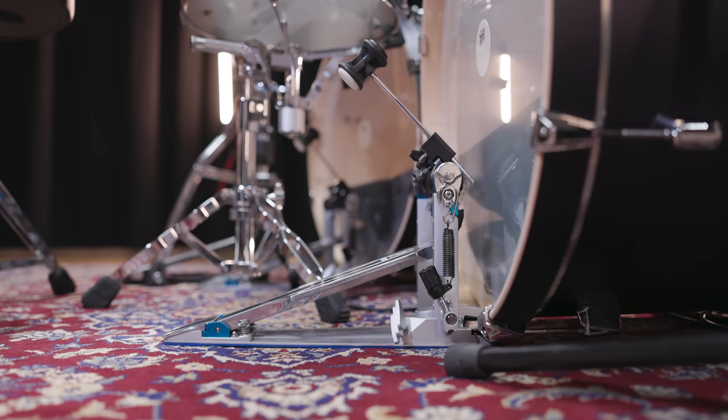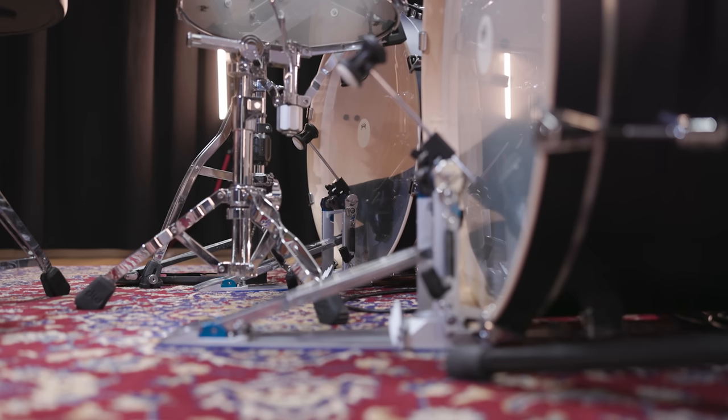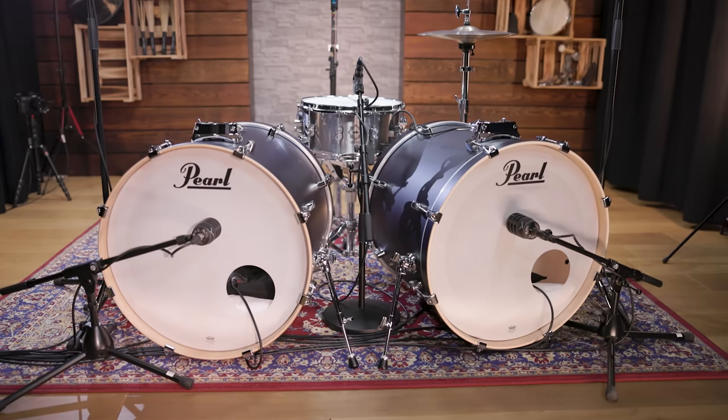What stands out most is a crystal clear attack and that there is no sustain at all, so we need to create a very short and punchy sound. To do that we went with two 22-inch Pearl Decade Maple bass drums.